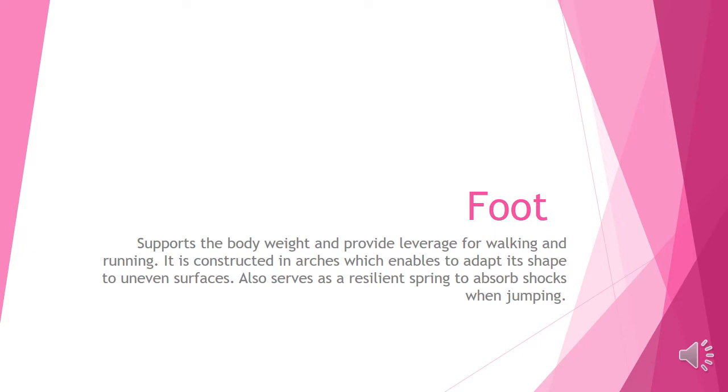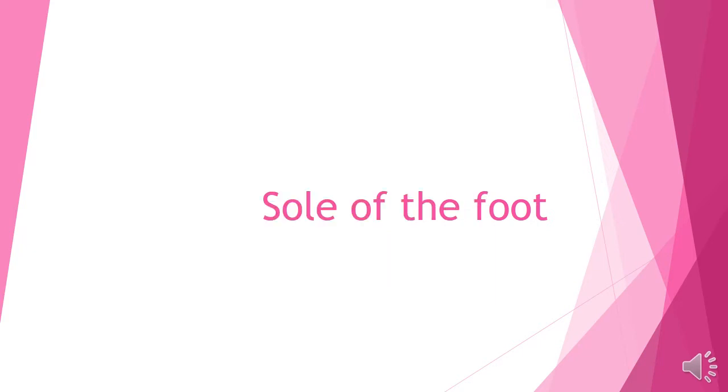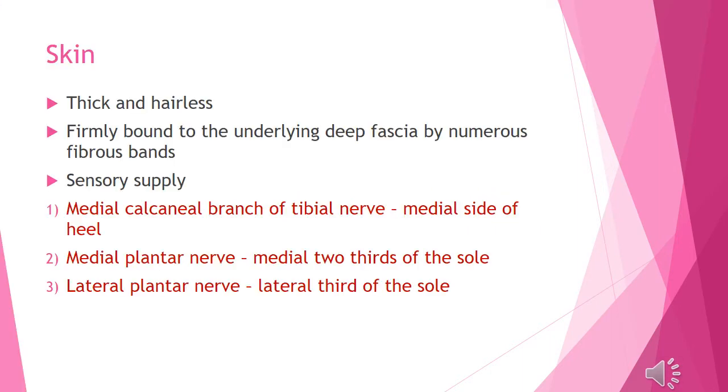In this slide, we discuss parts of the foot. The skin has a thin layer. It is hairless. At the same time, the skin has numerous sweat glands. This is firmly bound to the underlying deep fascia by numerous fibrous bands.